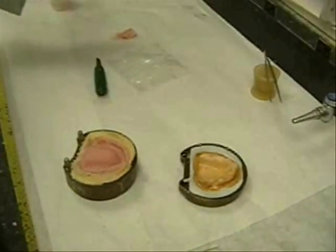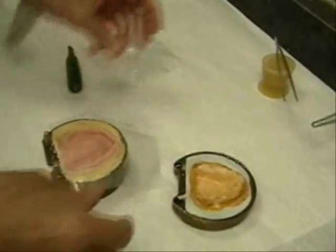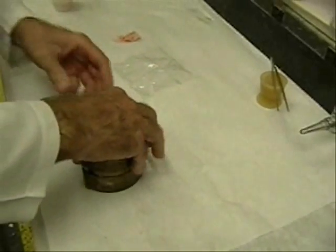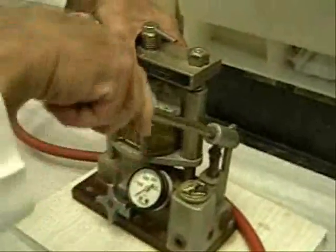With the excess acrylic resin removed, the flask is again closed. And now the pressure is increased to 1,500 psi.